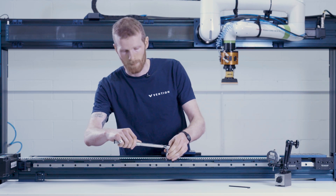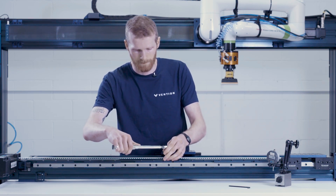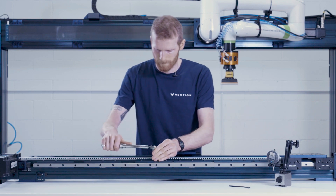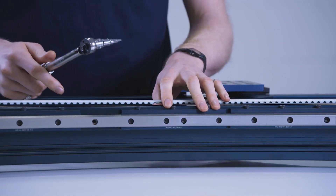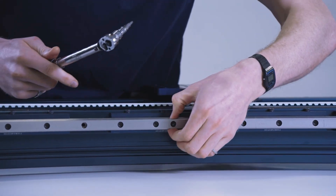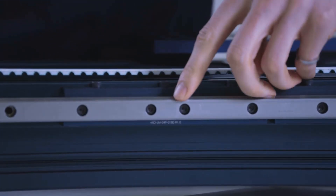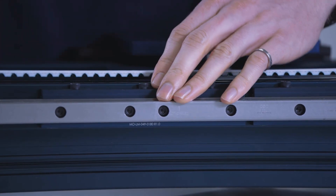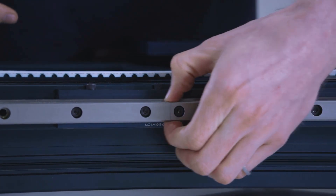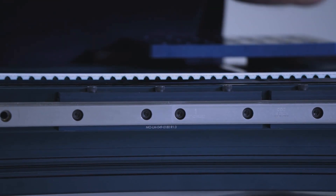Now we can go back and apply full installation torque. Now that we've torqued all the fasteners in this joint together, you can see that the joint is actually very smooth — you can't see any visible gaps. You may be able to see a slight line; however, I cannot see any light through the gap and there's no way for anything to pass through it. It's very important that this gap is very tightly pushed together.